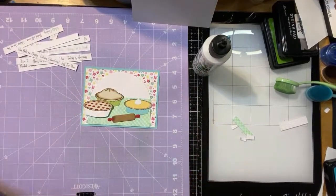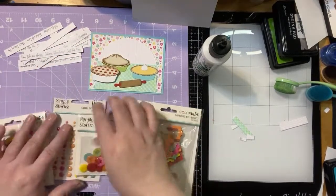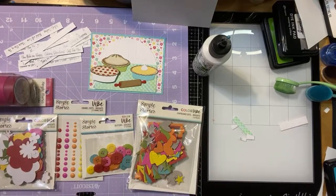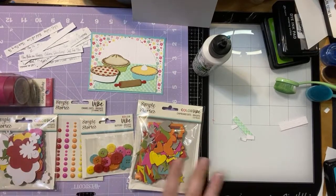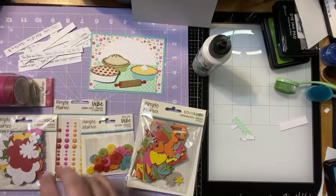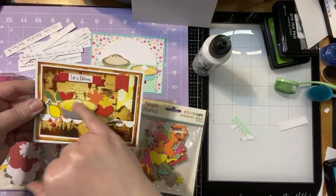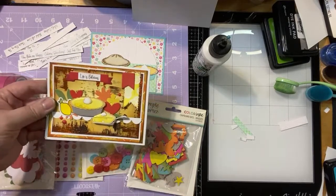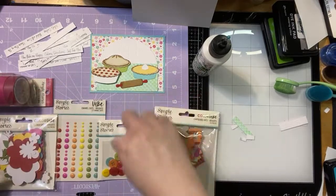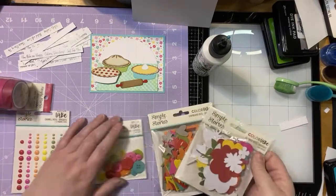Let me show you something I wanted to show you earlier. Today I got the Color Vibe collection — I got the Brights and I got the Bolds, and these are really handy. You can see I already used them on the card earlier — the little flowers, the little hearts, and the little enamel dots are from that collection. I think we should break out some of this collection — it looks like it goes really well with the paper, and we could just put a couple of little doodads on there.